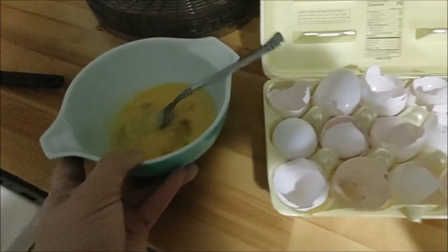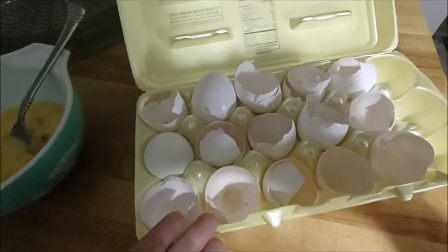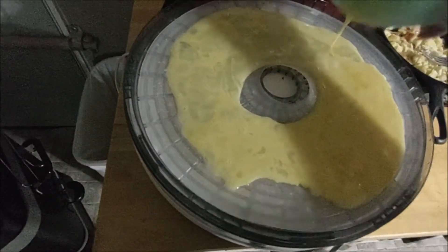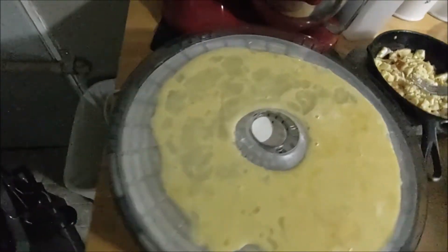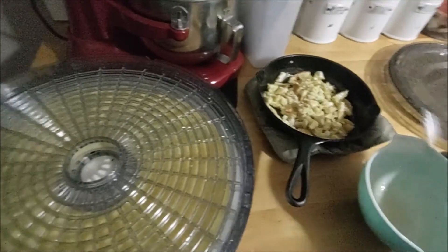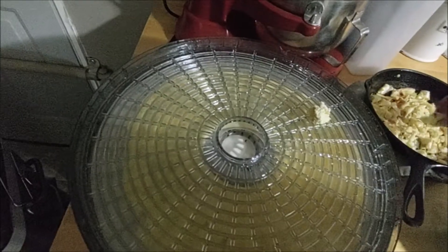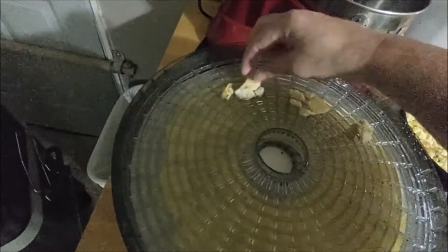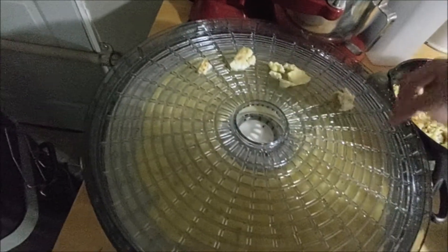I only did three eggs — three scrambled and then the liquid version. This is just a test to see how it does. I'm going to place these on the tray now. I can't make the pieces too small because they'll fall through the holes into the second part of the dehydrator.